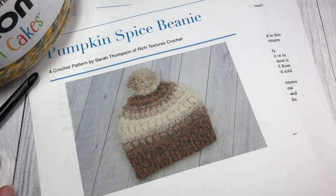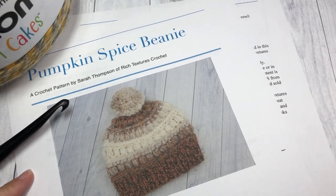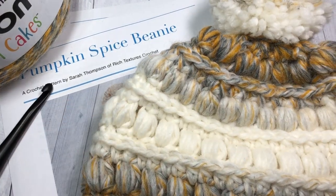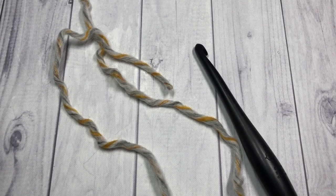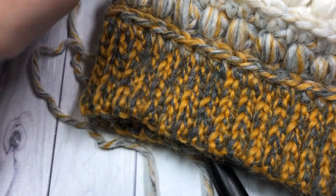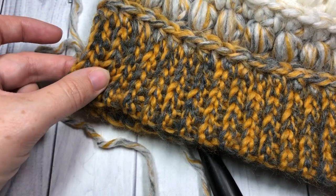Thank you so much for joining me. While you're here, don't forget to subscribe and give this video a thumbs up if you enjoy it. Our Pumpkin Spice Beanie is worked from the bottom up, so we're going to start by crocheting the brim, which is worked in rows.